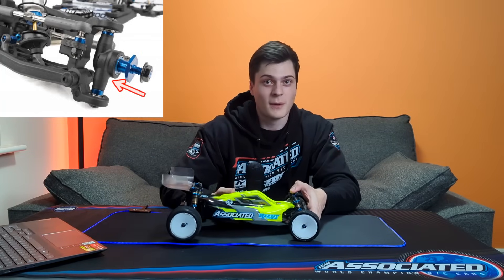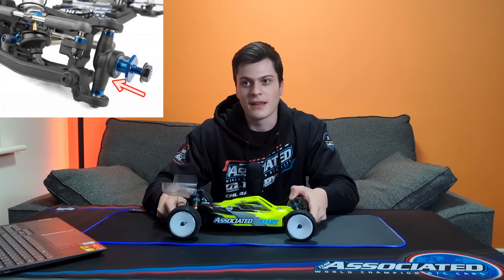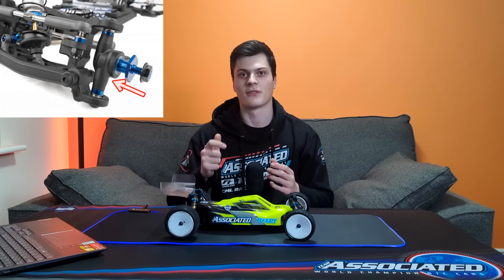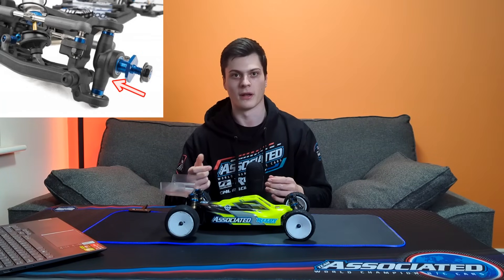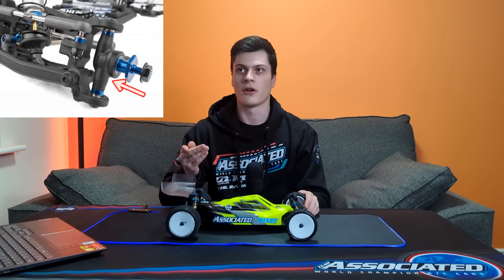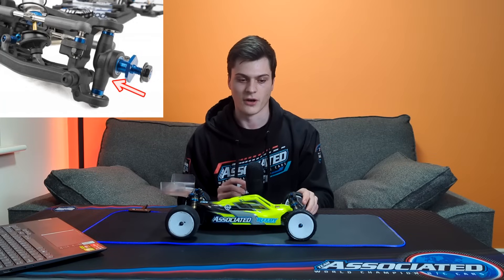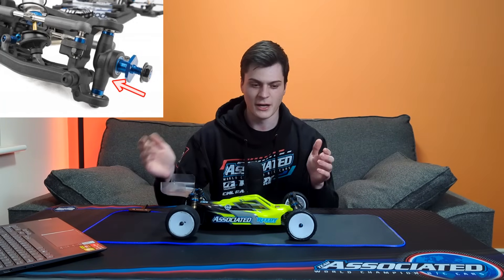I'm going to do a separate video which explains everything about KPI in detail. But just quickly, it kind of just alters how the steering feels in the corner. It gives the steering a much more one-to-one feel on the wheel — what you're turning is what the car is doing. It makes the steering a lot smoother but you don't lose any steering, and it really refines the steering feel.